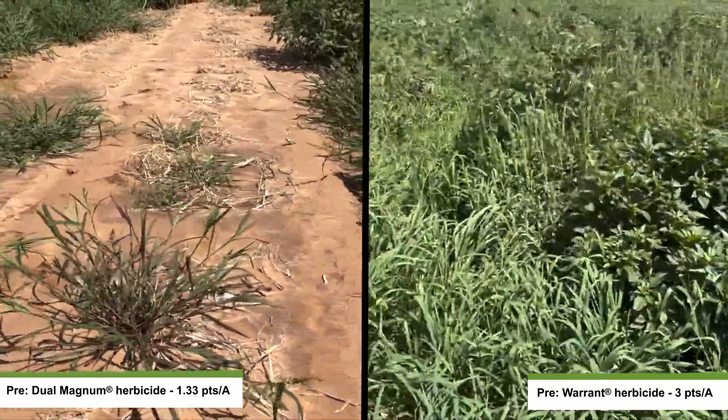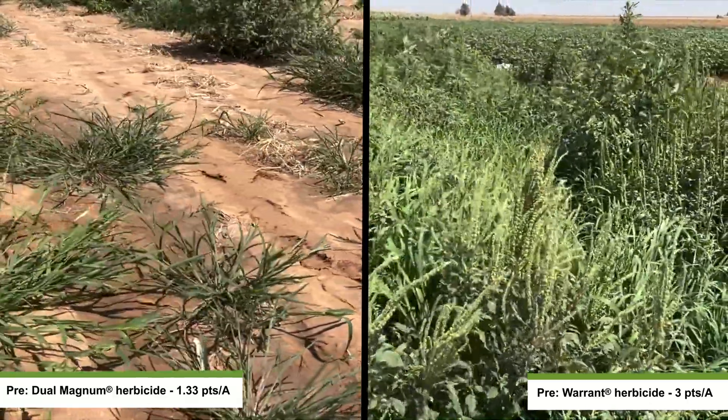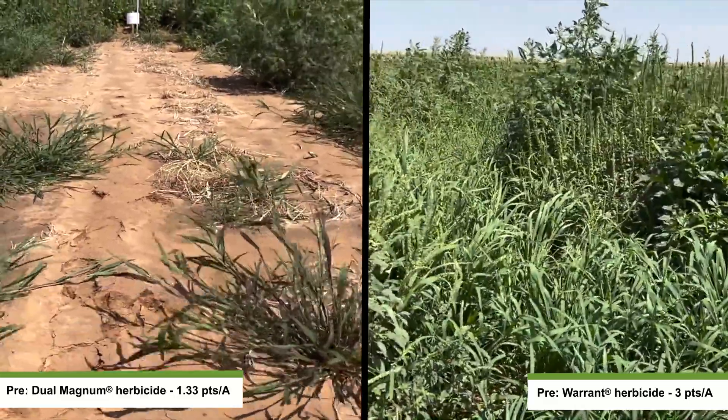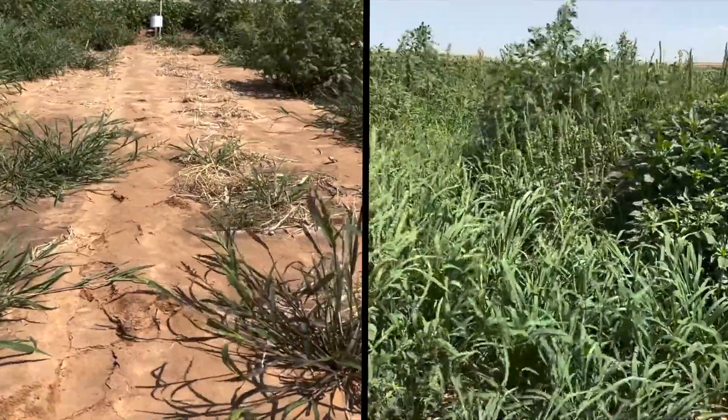As we get further out into the season, Dual Magnum really did an effective job of controlling both our annual grasses and our broadleaf weeds. Conversely, comparing that to Warrant, you can really see both our palmer amaranth and our broadleaf grass really breaking through there.